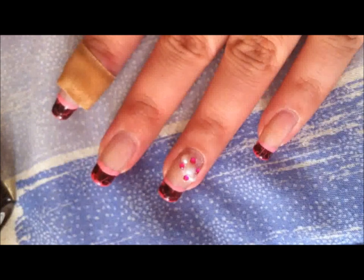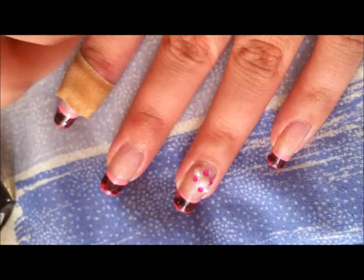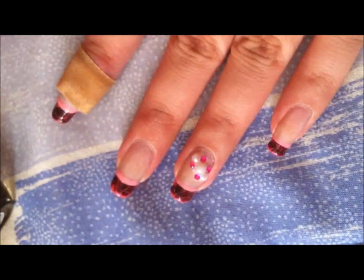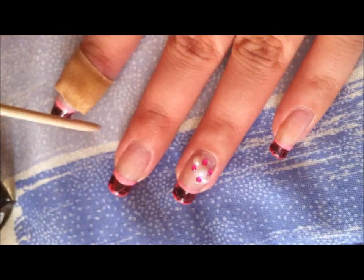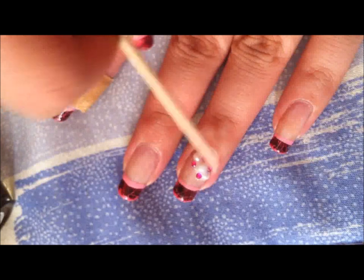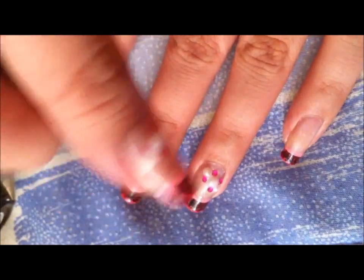Hi everyone, in this video I'm going to show you the nail art I had on in my last video. It's this right here — a pink tip with brown crackle polish over it, and then some pearls and rhinestones. The pearls and rhinestones I only put on on the ring finger and the thumb.